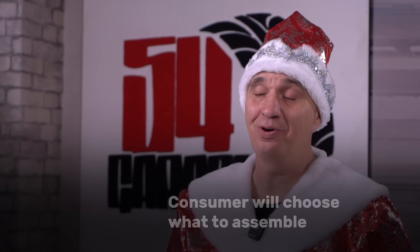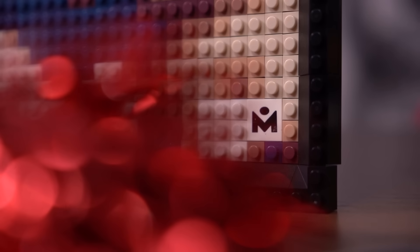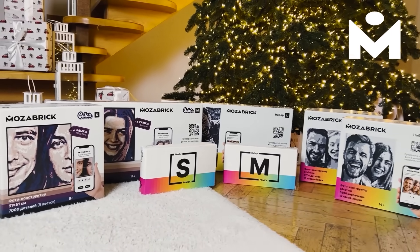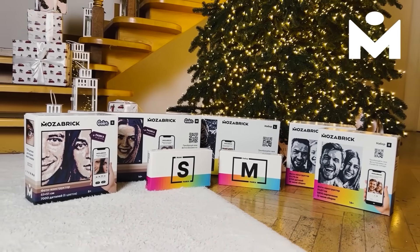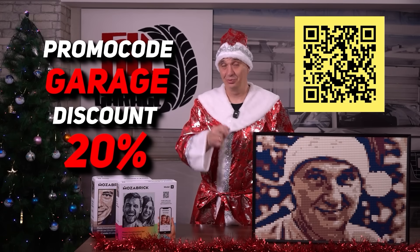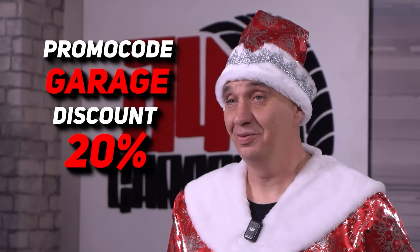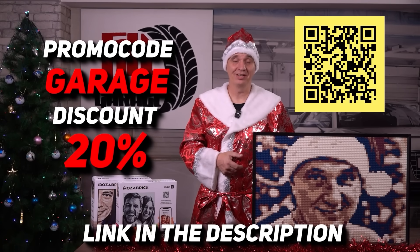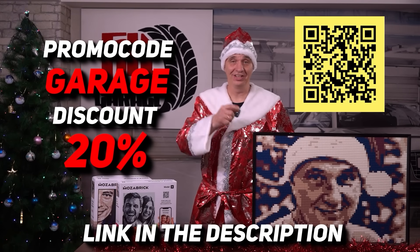The recipient, of course, can choose their own picture to assemble. This is personal, creative, and definitely memorable. And if you're located outside of the US, that's not an issue — you can find any of these same sets on Amazon. Just search for MosaBrick, it's that simple. So if you were looking for something truly unique, look no more. And if you use my code GARAGE, you can get a 20% discount for purchases from our official online store in the US. Link is in the description, make sure to go check it out and treat yourself and your loved ones to a very unique gift.